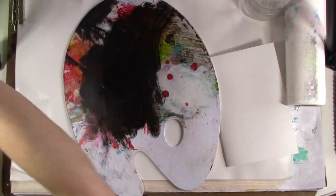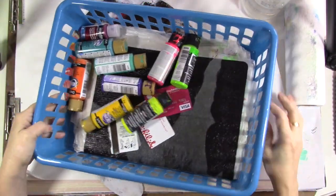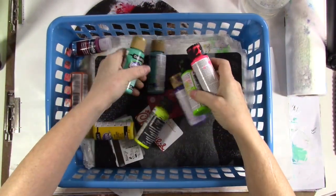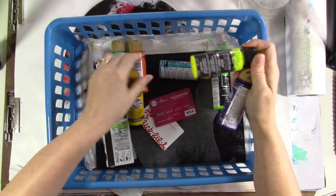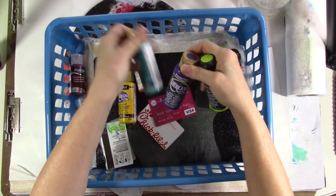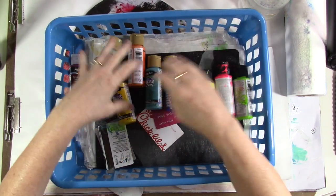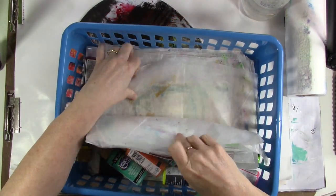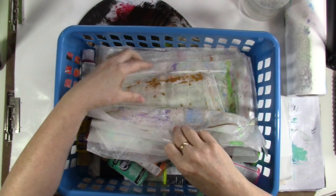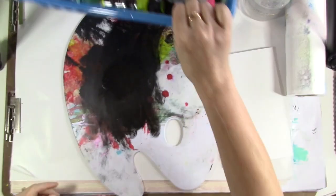I've got stuff ready for step one, which is paint or ink — just put color of some kind down. I gathered six or seven Americana DecoArt paints, just acrylic craft paints, and then some neons because those are fun. I'm going to apply them with cards. And I've got some sheets of wax paper to put between my pages so they won't stick if I get too heavy-handed with the paint.